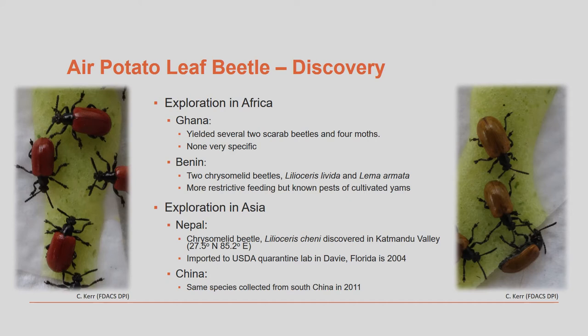The right image shows the orange beetles, which is the Nepalese biotype. The left image shows the red beetles, which is the Chinese biotype.